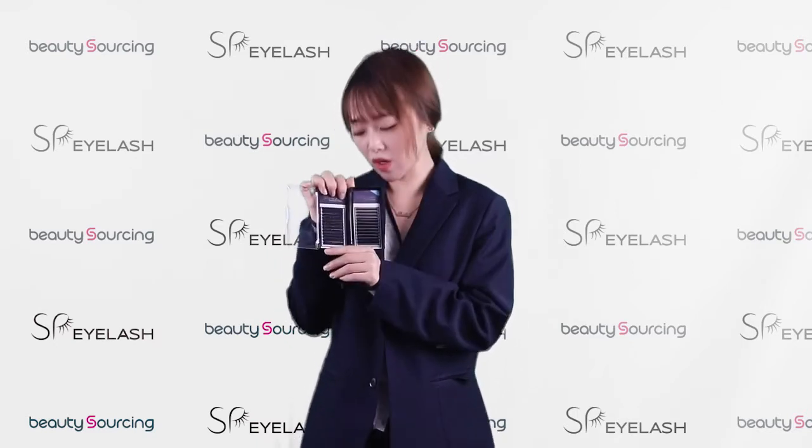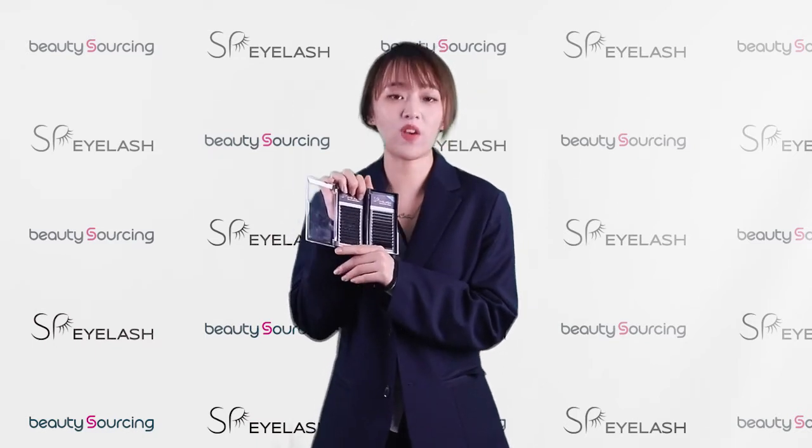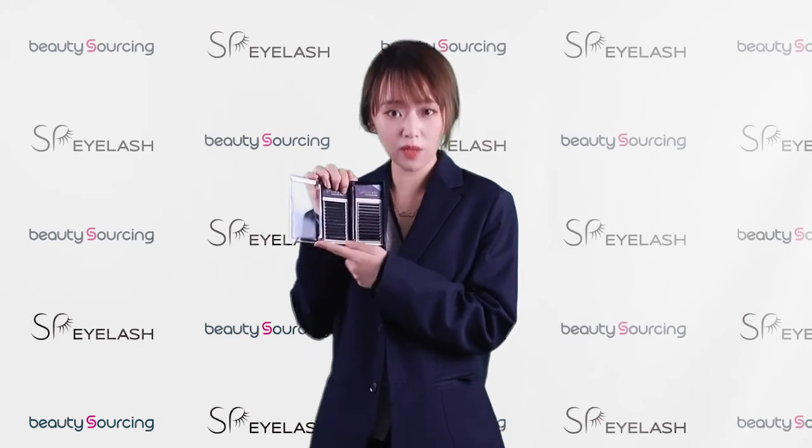As for the material of our individual lashes, same with the premium fans, they are made from imported high-quality PPT material.